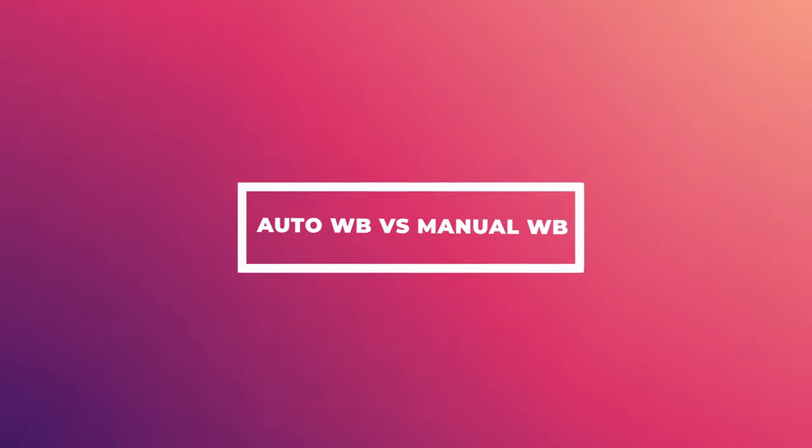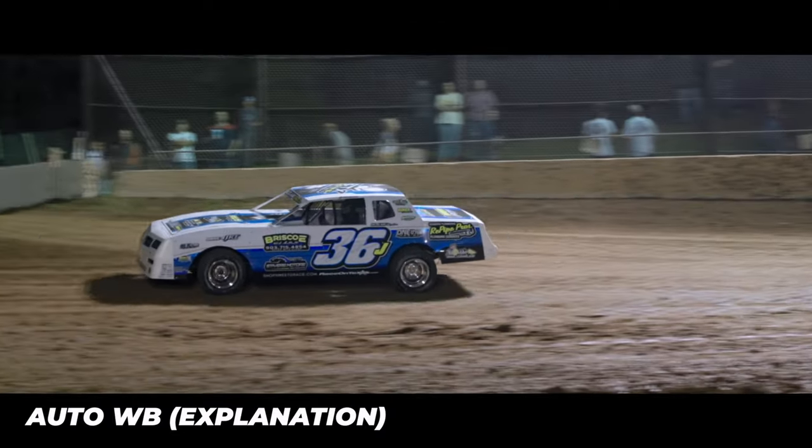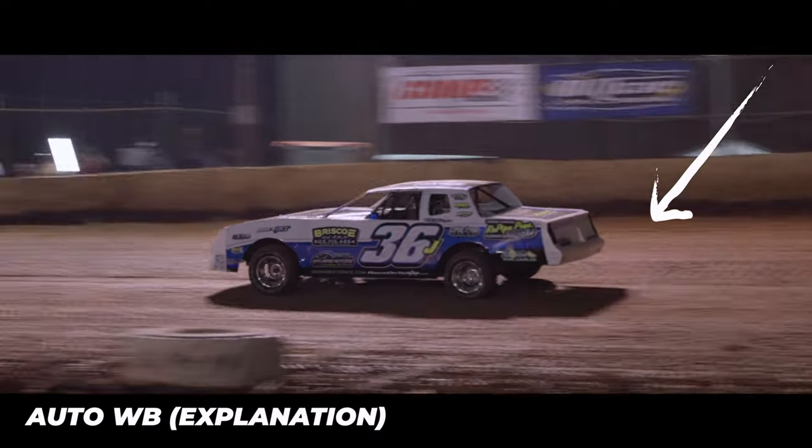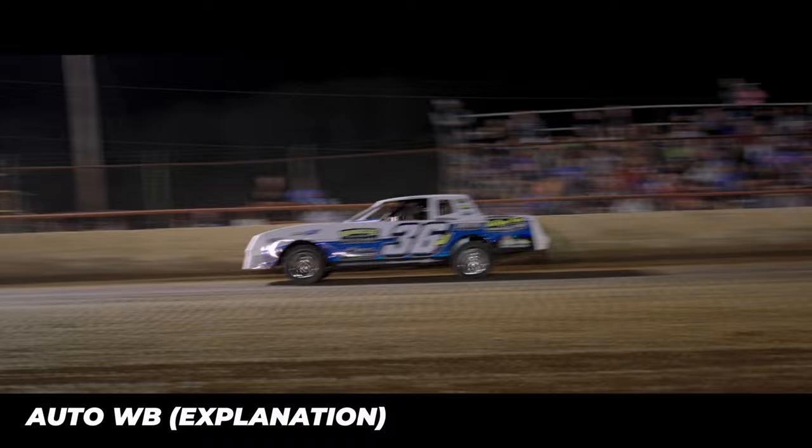A lot of people have auto white balance on and they don't know that's messing up their footage. With auto white balance, every time something white gets into the frame and the lighting hits it differently, the camera will change the Kelvin number in the background — even while you're recording. That makes it harder to color in post. If auto white balance goes from 2700 to 3700 to 4500 to 5600 all in one clip, you'll have a lot of color variations and your footage won't look coherent from shot to shot.